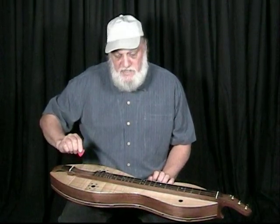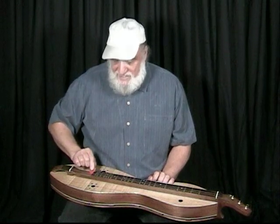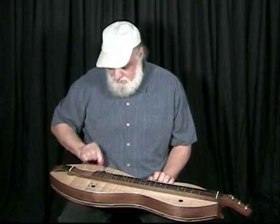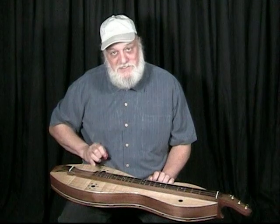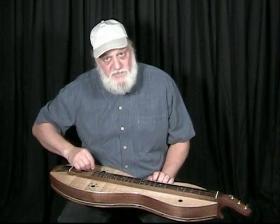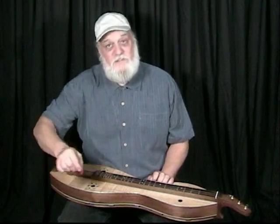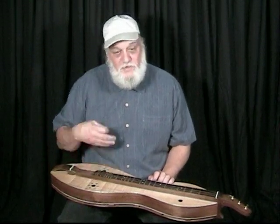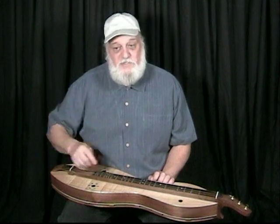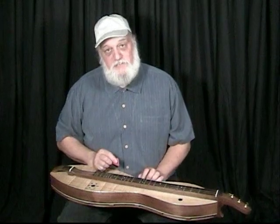For example, if I'm strumming in — I'm exaggerating now — I'm strumming at a downward angle so that you hit your melody string louder. When you strum out, you strum at an upward angle and hit your melody string a little louder than your drones. This gives you control over the volume of your melody coming out of the instrument.